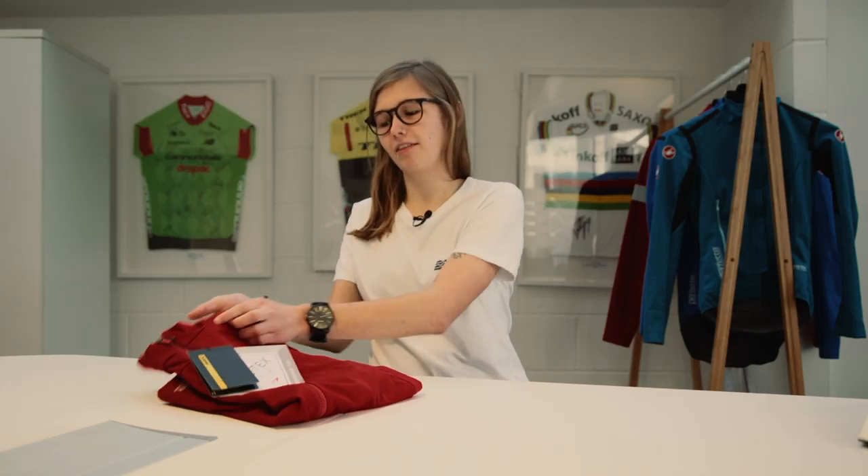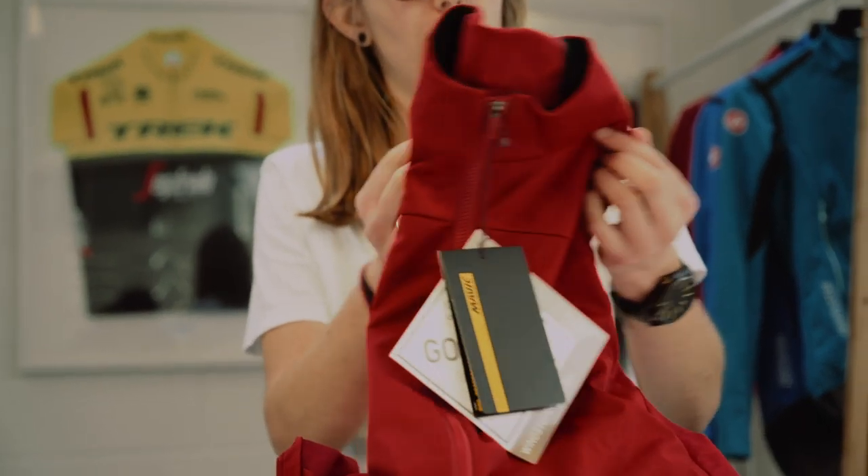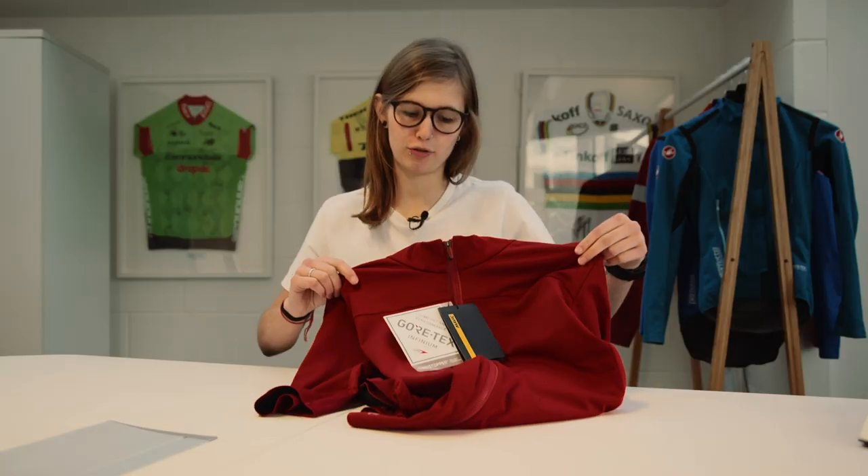Hey, I'm Lucy at Sigma Sports and today we're going to be taking a closer look at the Mavic Mistral jersey.